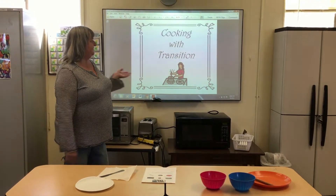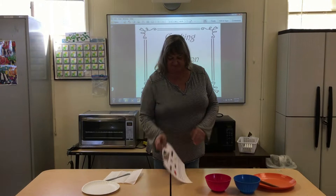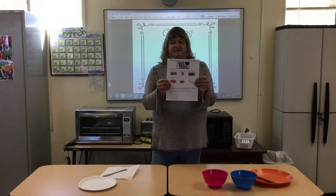Welcome back everyone to Cooking with Transition. Today we're going to be making some peanut butter covered pretzel rods — really simple, easy, and quick.